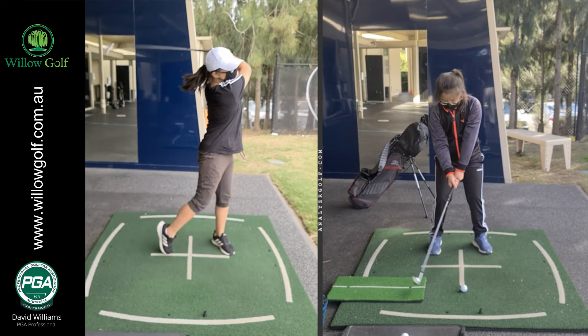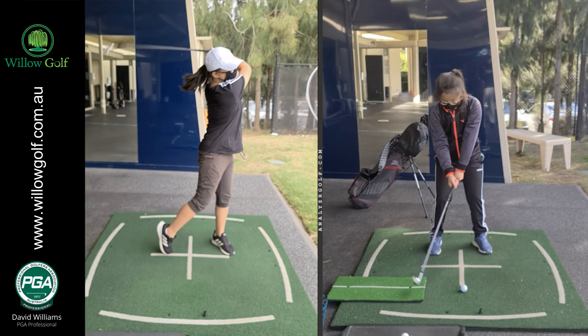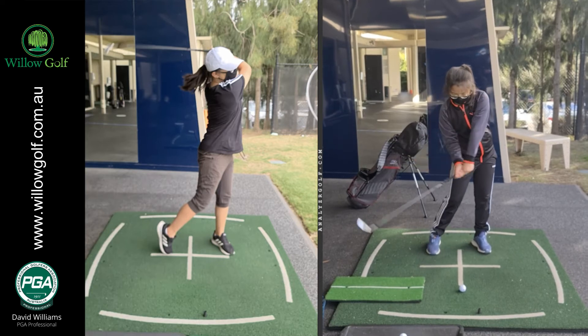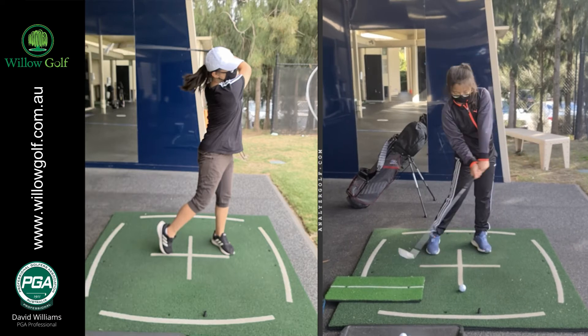So today's drill: I put a mat behind here just to help her come down a little bit steeper on it — those are the lie detector where she was trying to lift. We got her doing a little drill where she was just taking it back and then turning her hips and leading with the hips. So you can see here, hips really leading through, then the hands, then the club head through the golf ball.